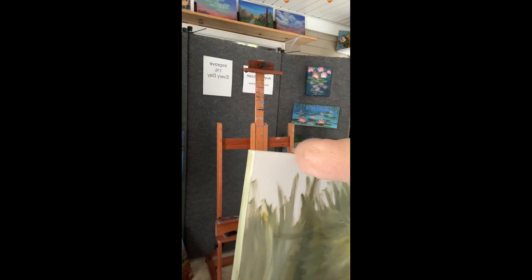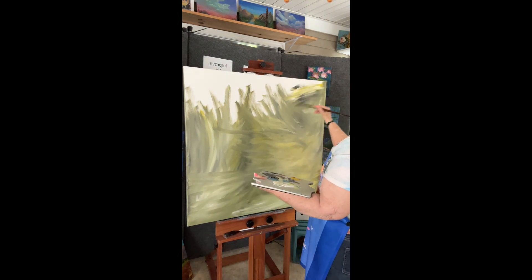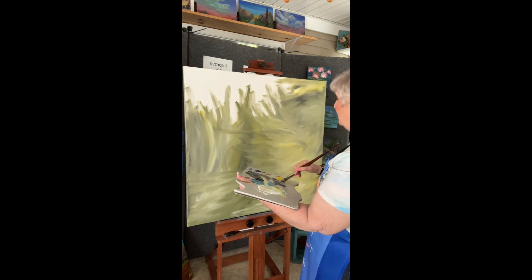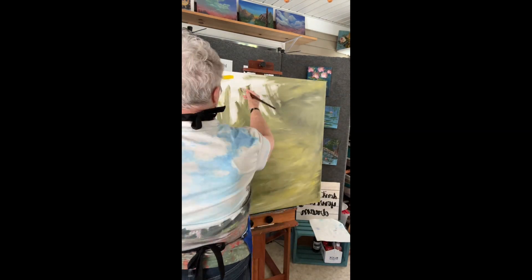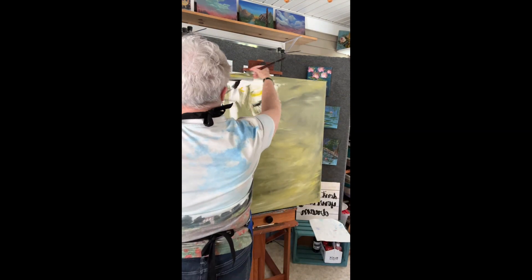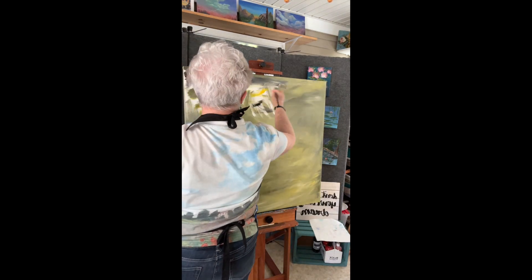I'm rotating the canvas so I don't have to sit down. I like to stand up when I paint. I feel like the energy goes through better, and I turned it so I could paint it standing up.